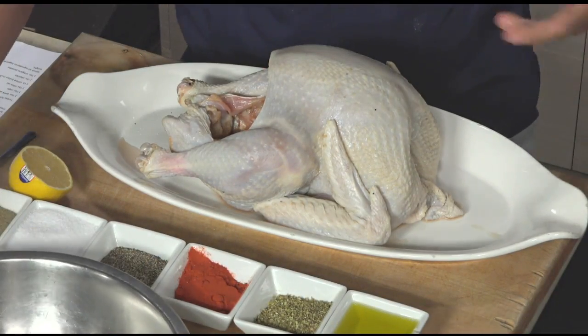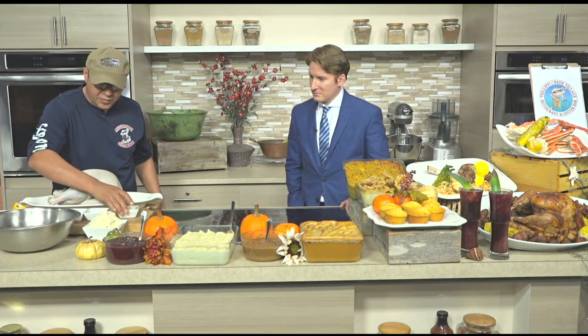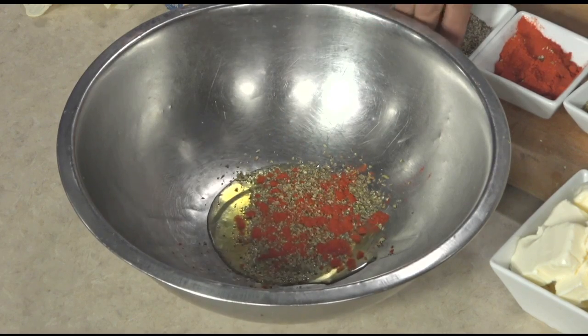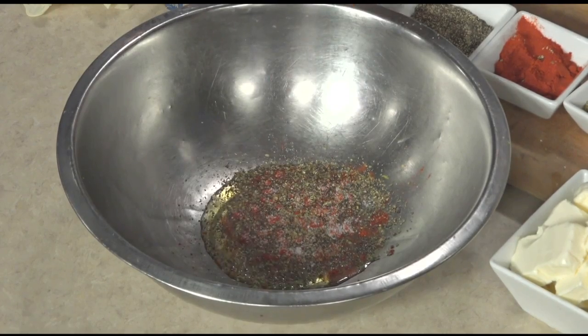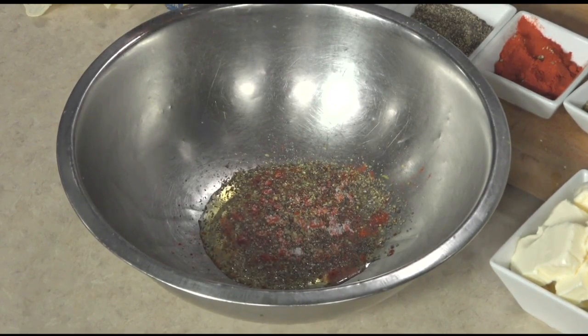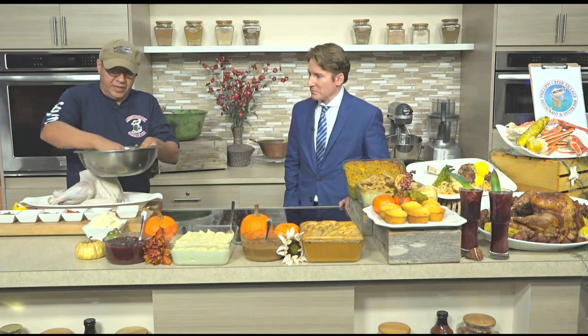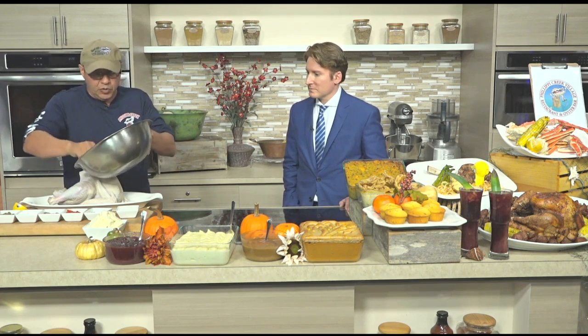And then for our rub, we're going to have a little bit of olive oil, more oregano, paprika — so olive oil, oregano, paprika — black pepper, and just a little bit of salt because you already have salt from the brine. You mix that all up because it's going to give the turkey a beautiful roasted color.